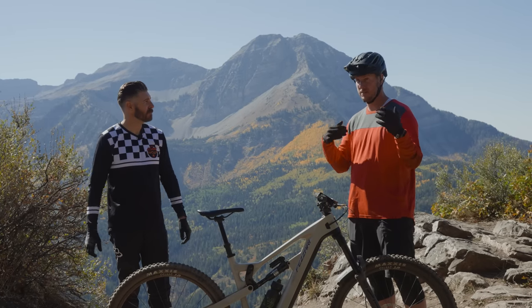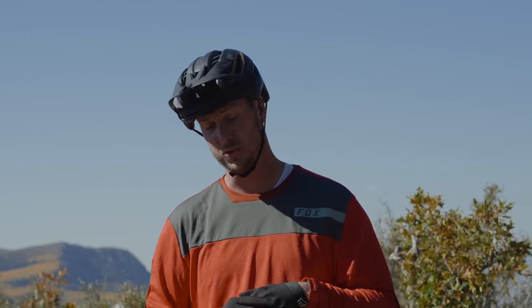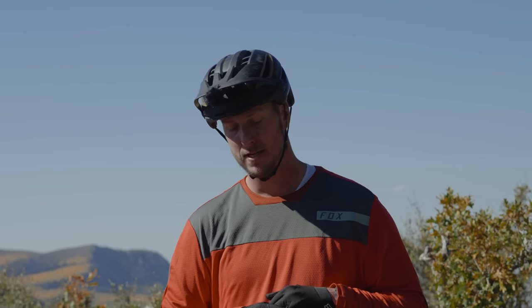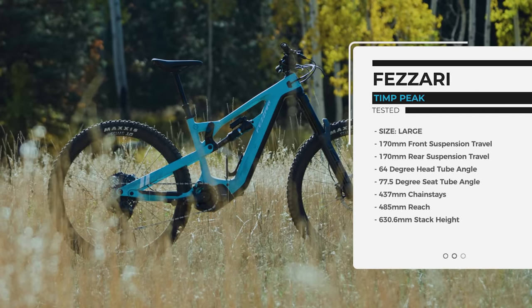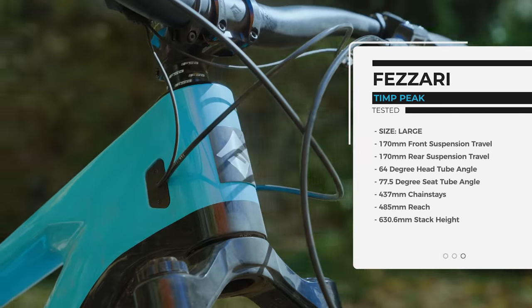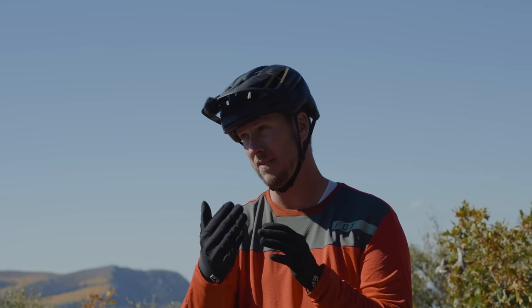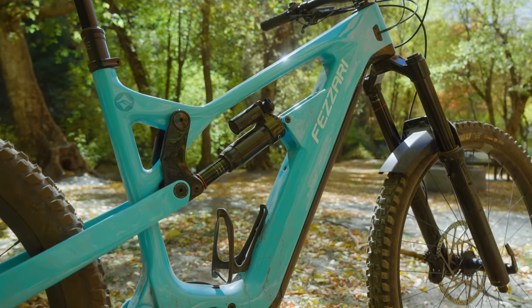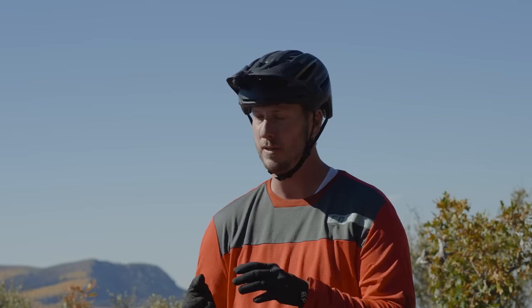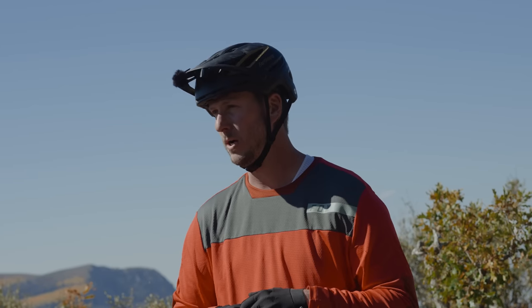The LaSalle Peak is a 170 rear, 170 front travel enduro race bike but all-day pedal machine as well, and we took a lot of the keys from that into the Temp Peak — it's actually almost identical in geometry and kinematics. It's coming in with a 64-degree head tube angle, 77.5-degree effective seat tube angle on every size; we actually change the actual seat tube angle so at each given saddle height it really is 77.5 degrees. 437mm chainstays, right on with the LaSalle Peak. That shorter chainstay keeps the bike really lively — we're adding a little more weight with the battery and motor system, but that shorter chainstay allows us to make corners a little bit quicker.